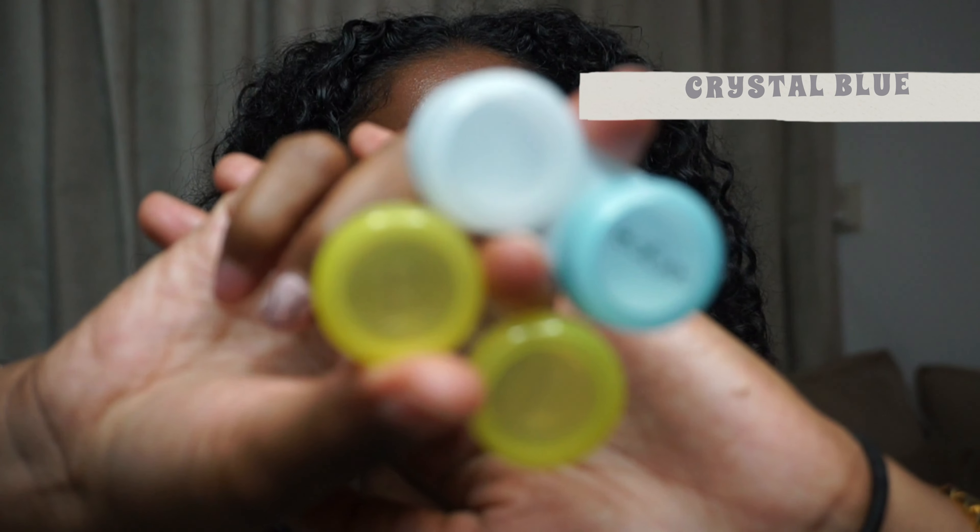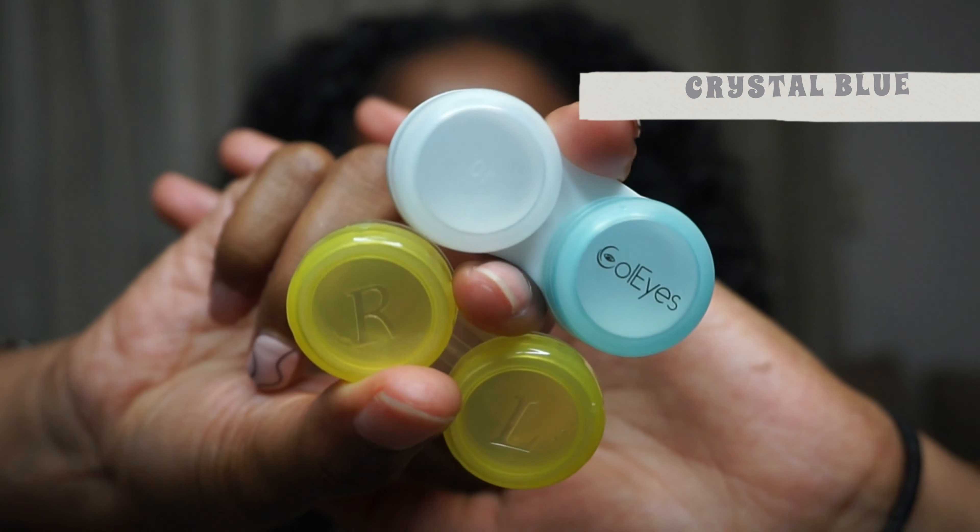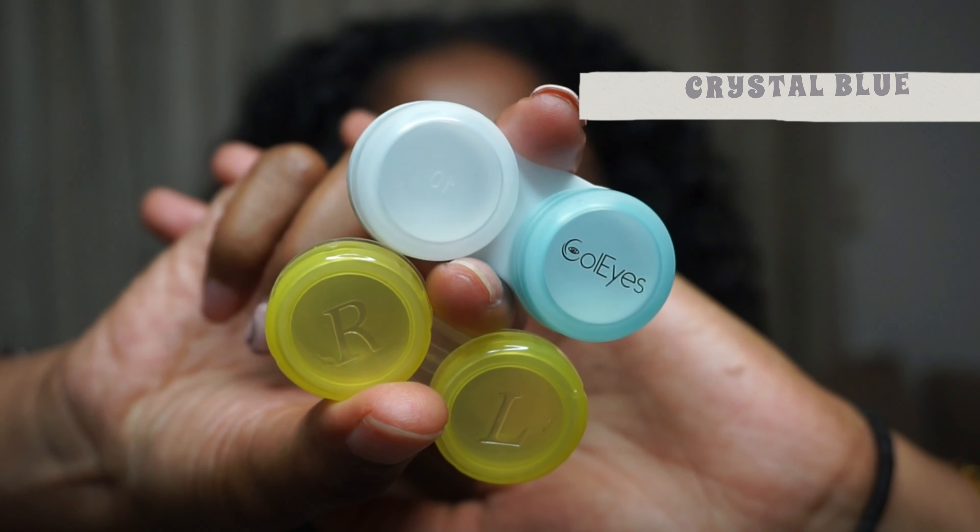For the last one, this is in the pink packaging and it actually has a name — it's Crystal Blue, so it's a blue color. Every box also comes with these super cute lens cases. Crystal Blue is an amazing color and it even suits my skin tone, but for my personal preference I would go for something a little different.